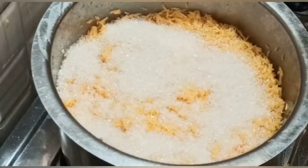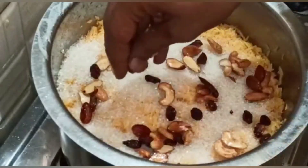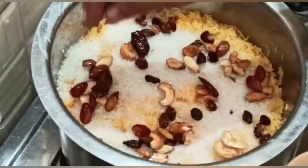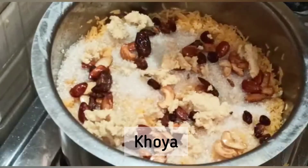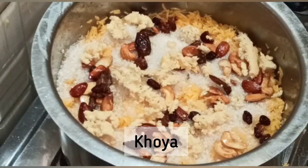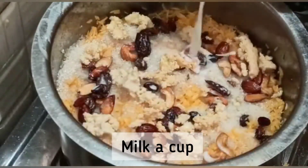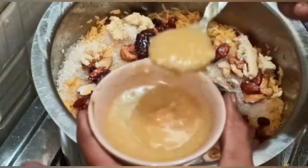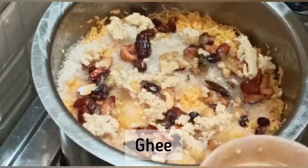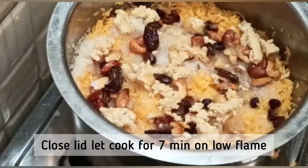The same layers are going to be repeated for the second layer. Sprinkle the fried dry fruits again, then a khoa layer. Last but not least, we are going to add 1 cup of milk. Here are the final ingredients — that is ghee. Close the lid and let it cook for seven minutes.